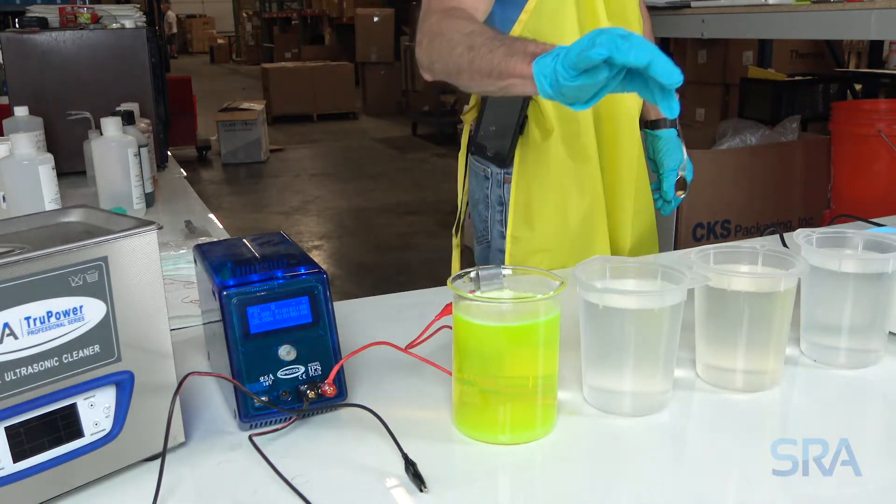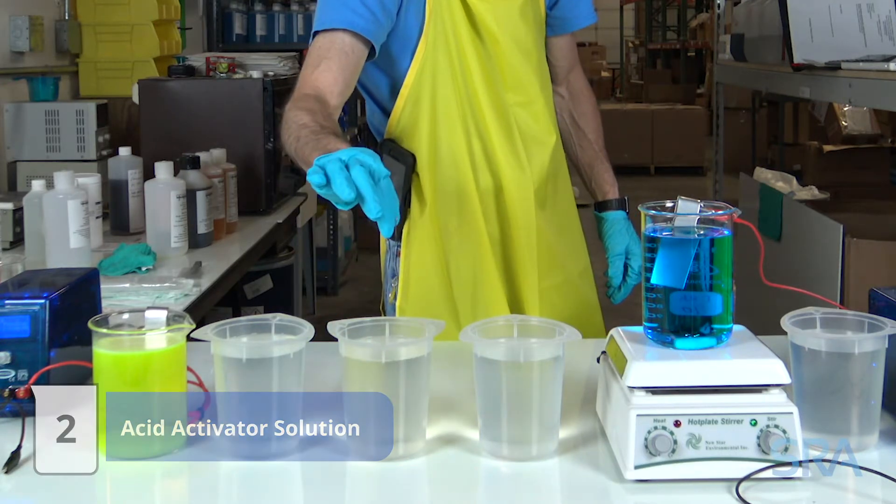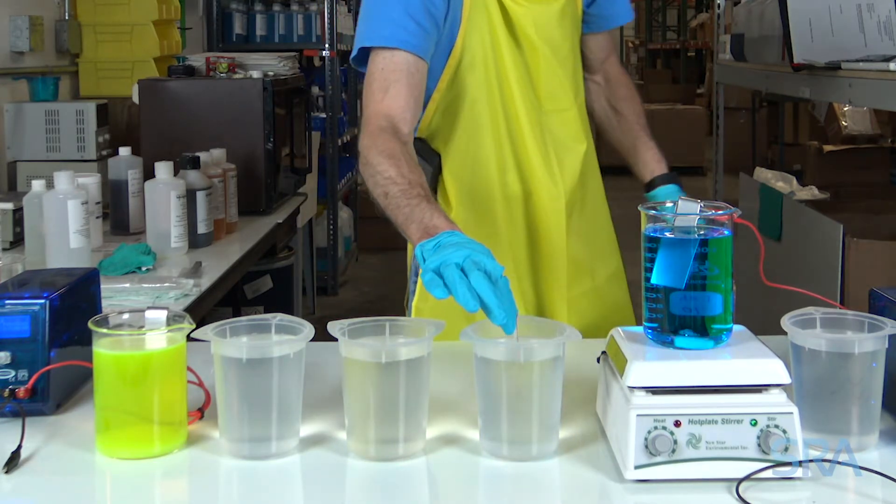Once completed, rinse in distilled water, then visually inspect the item. Polish, oil, and electro clean again if needed. Next, acid activate for a few seconds and follow it up with another distilled water rinse to neutralize the electro cleaner soap.